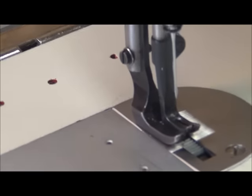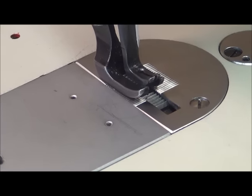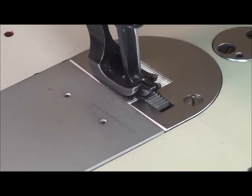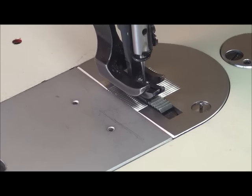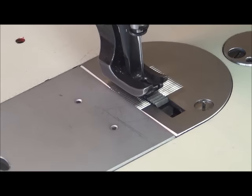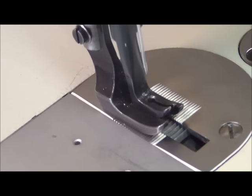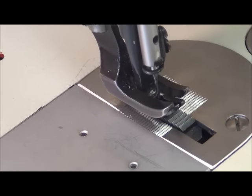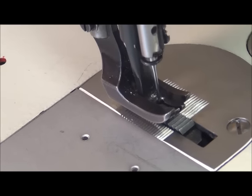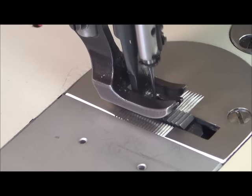The outside presser foot just lifts straight up and down. The walking presser foot moves forward, contacts the feed dog, moves to the rear, lifts, moves forward and lifts — cycling through. That's why they call it the lifting presser foot and the walking presser foot respectively.